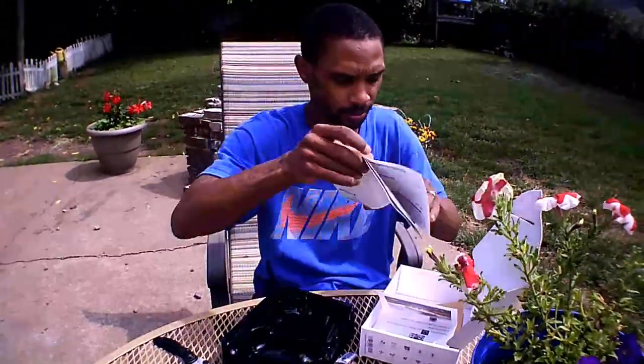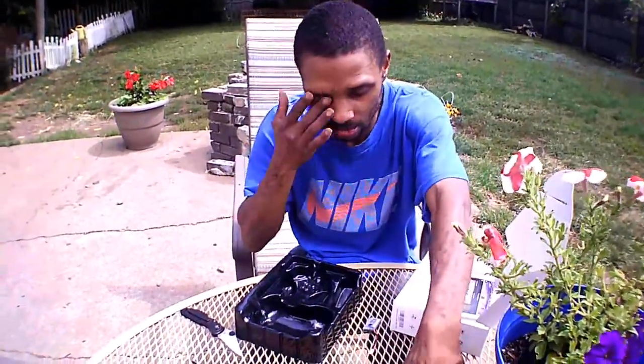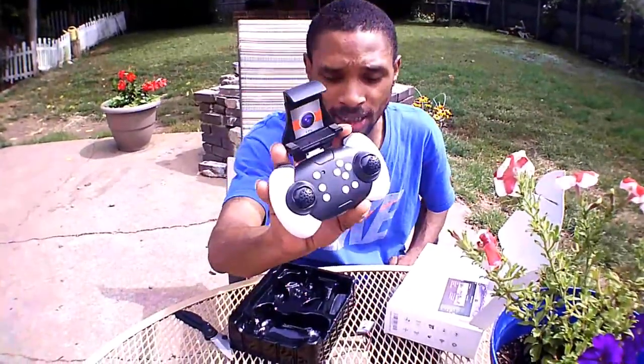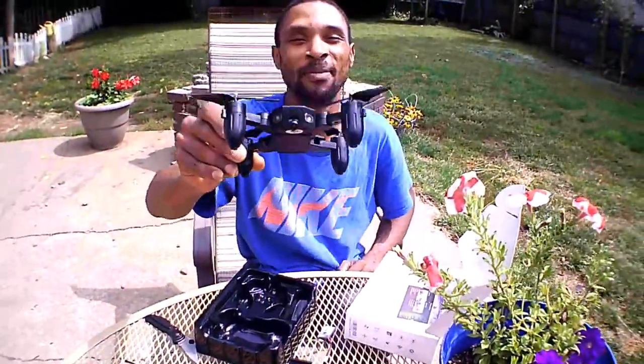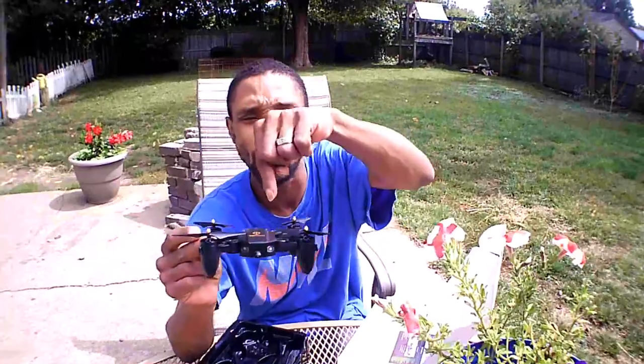So to summarize: we get two batteries, a goodie bag with extra props, a small transmitter — a tad bigger than a micro transmitter, which I appreciate — prop guards, and the little baby Mavic itself. It's not actually a baby Mavic and has nothing to do with DJI — it just looks like one. This is the Top Vision Smart Drone, and I like it. We're going to charge this guy up and I'll see you in the next one for the flight. Give me a like and subscribe, and I'll post a link below if you're interested.